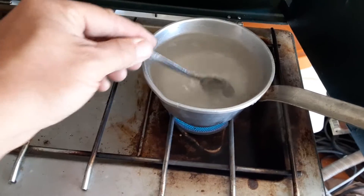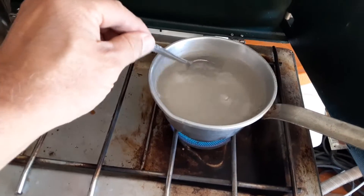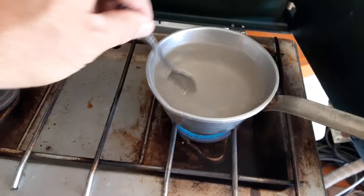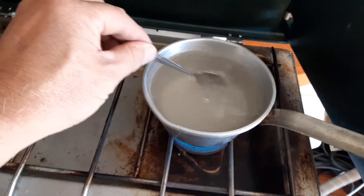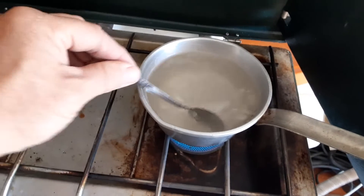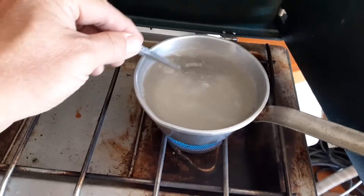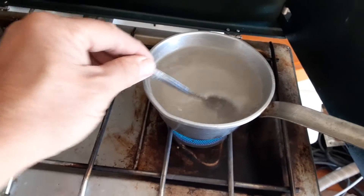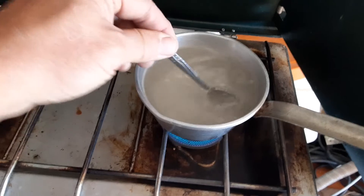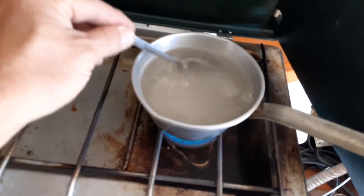I know some of you guys are gonna say you shouldn't use sugar water, you should use that nectar you get at Walmart. But I've been doing this for decades and as far as I know I ain't killed no birds. The biggest thing is keep your feeder clean and make sure you do bring this to just a light boil — that helps a lot.